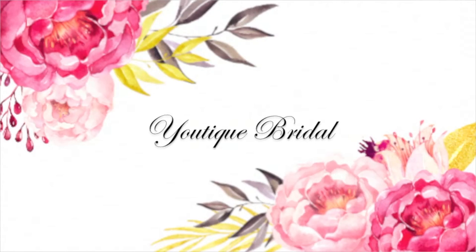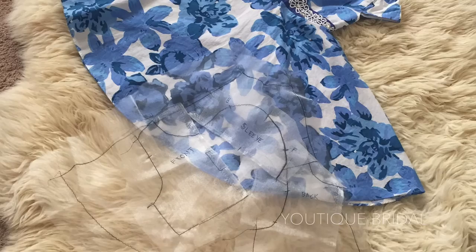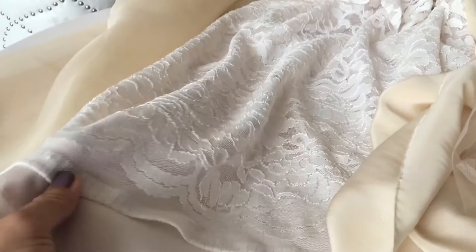Thank you for visiting Utique Bridal. This is part one of how I created the flower girl dress for my daughter. Today I'm going to show you how I created the sewing pattern using a dress that my daughter already had, and share with you the fabrics I purchased for this project. So let's get started on creating the pattern.